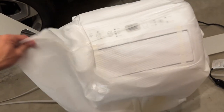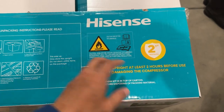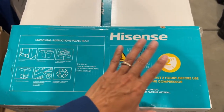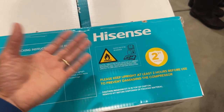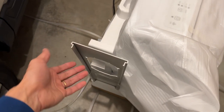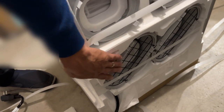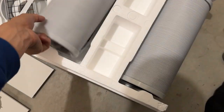That's the Hisense portable air conditioner. It's a decent size, a little shorter than the DeLonghi Pinguino. There's a sticker that says to keep it upright for at least two hours before use to prevent damaging the compressor — if you transport it lying flat in a car trunk, once you get home stand it upright, and six hours is recommended. It comes with the window kit hose and on the back you can see the grill filter.